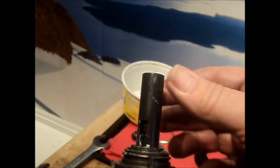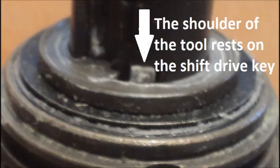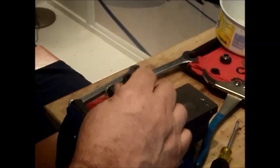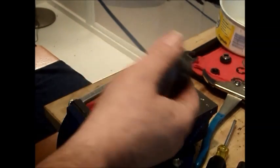When the removal tool is properly positioned on the axle, the shoulder will be butted against the shift drive key. The shift key holds the shift spring assembly together when the impact required to release the drive side cone is applied. With the outer edges of the driver supported in the open jaws of a vise, strike the tool until the axle is released. Be sure to hold the axle so it does not fall.